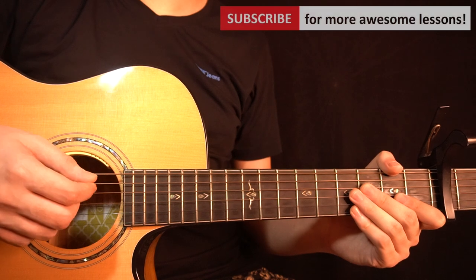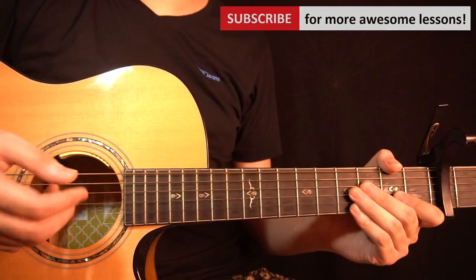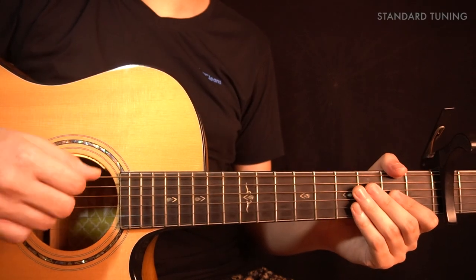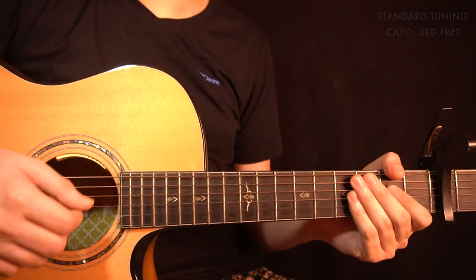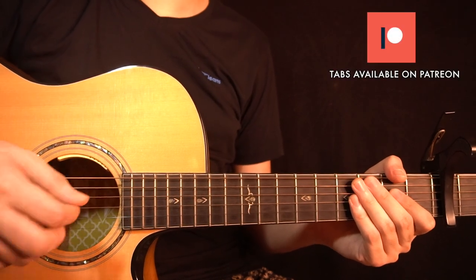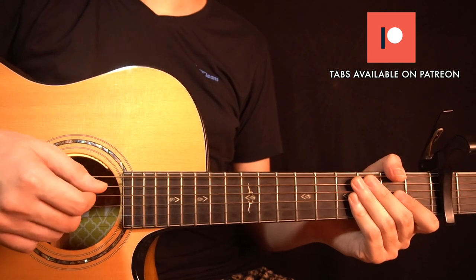Hey guys, welcome back. In this video I'm going to show you how to play a fingerstyle arrangement of the Pokémon theme. So let's get into it. For this arrangement we are in standard tuning and you need to put a capo on the 3rd fret of your guitar. All the tabs for this lesson are available on my Patreon page — if you like them you can check out the link down below, it really helps support my channel.